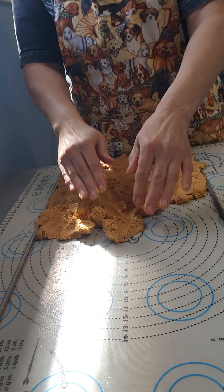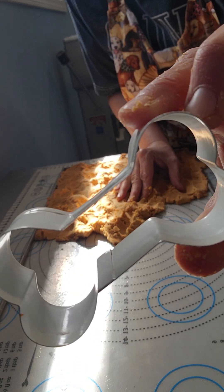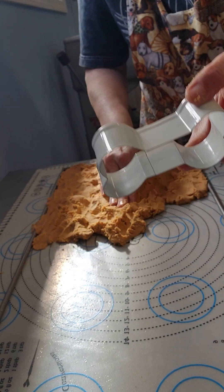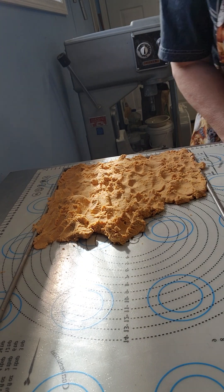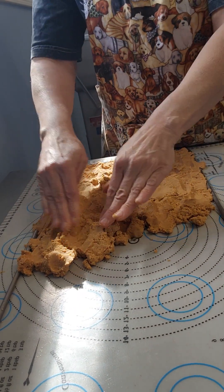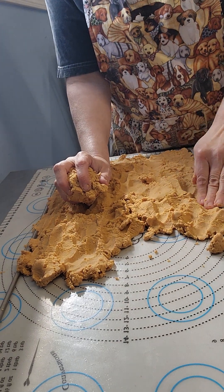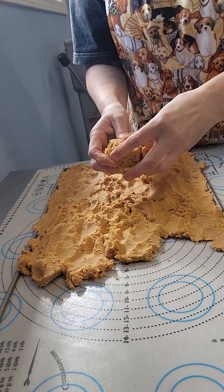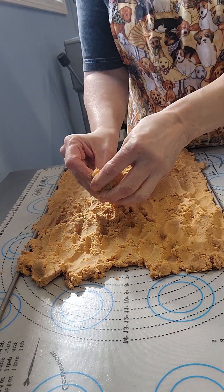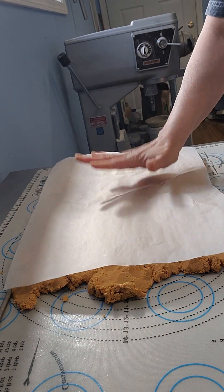Then I'll roll them out, use my little dog biscuit cutter, and plop them in the oven. I've got orders to fill, so I'm trying to get these done after my work day. Let me know if you have any questions about the product. I use gluten-free flour and Jif peanut butter, because Jif does not have any xylitol in it — and xylitol is harmful to dogs. I'm really careful about what I use to make sure it's as natural and safe as possible.